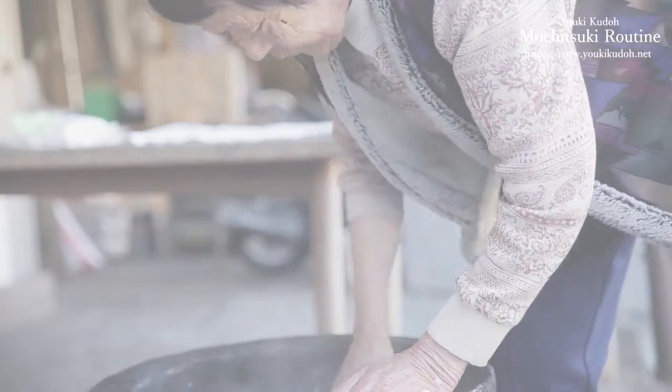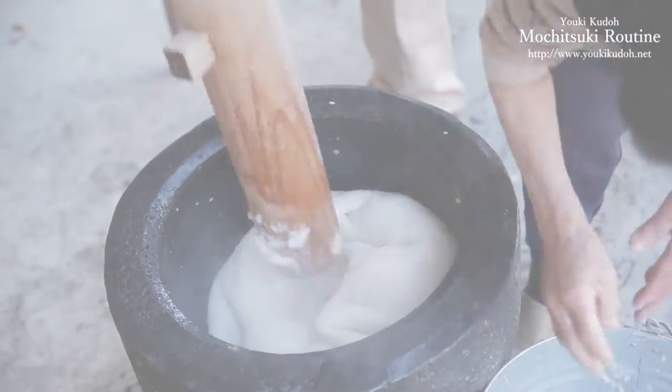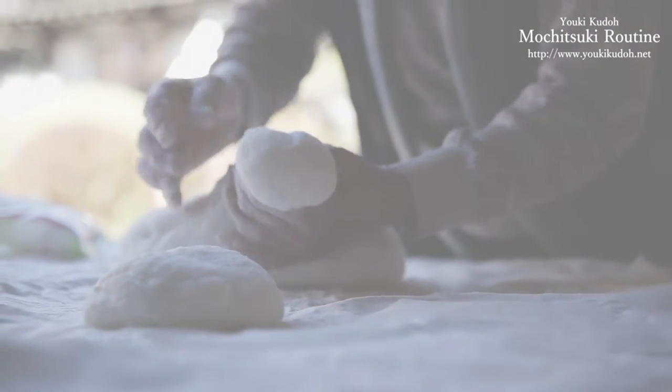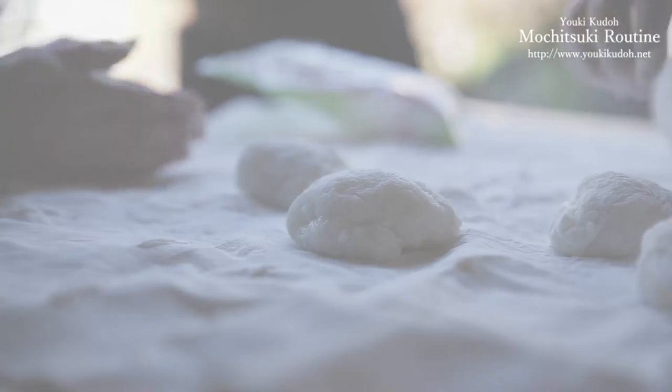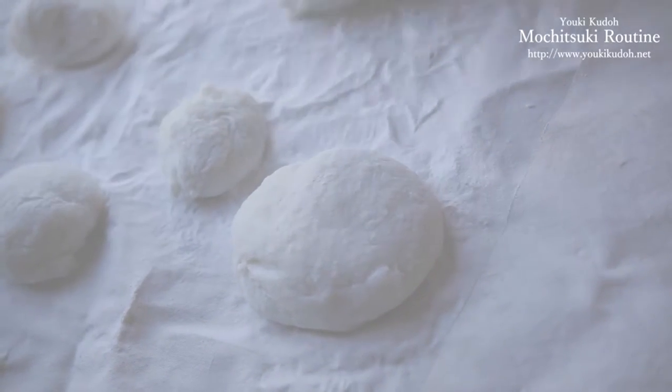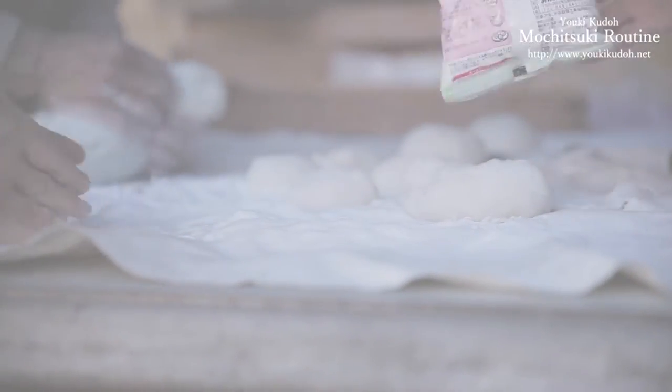The usu is sort of like a stone bowl, which is very old fashioned. These days a lot of people use machines, but it's very different from a machine. Using the kine, which is a pounding tool like a hammer made of wood, we pound the mochi many many times. In the beginning, we gather all the freshly steamed mochi rice together to make it into one.